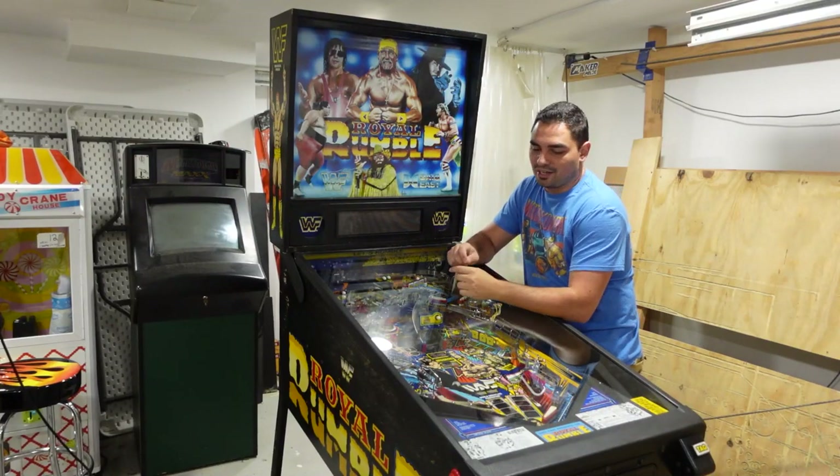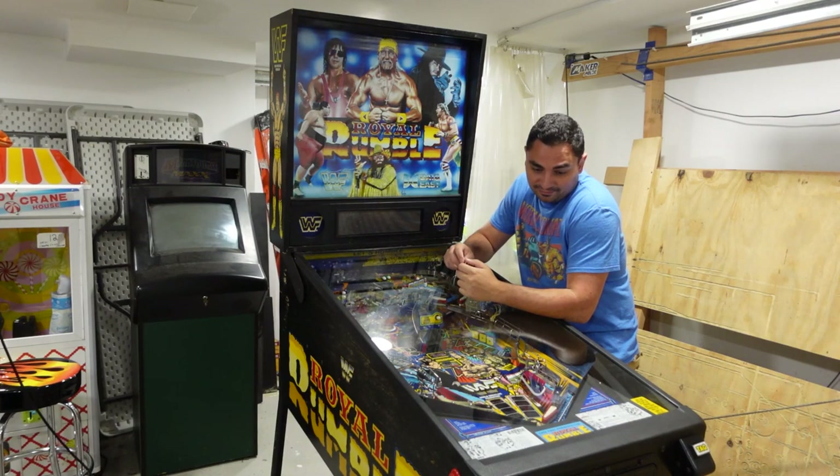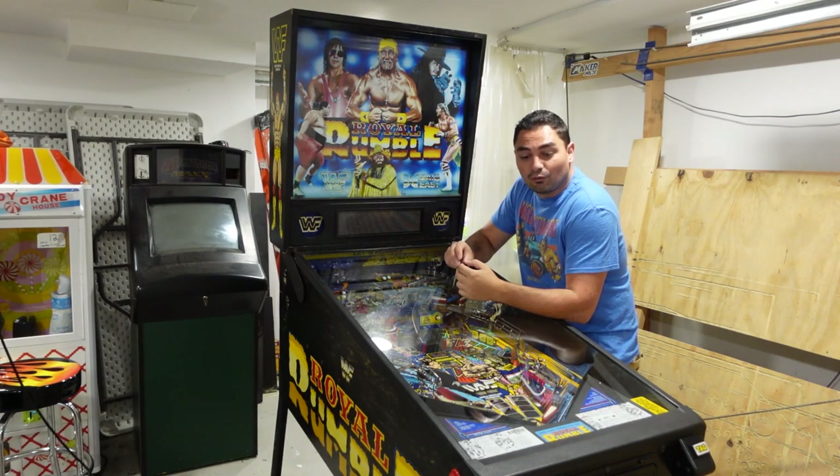What's going on guys, VicVP back with another GameCase Arcades video. On this one today, I broke my Royal Rumble.